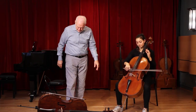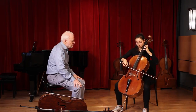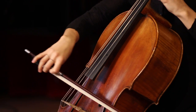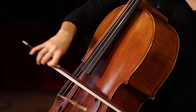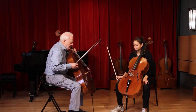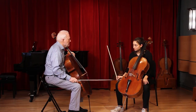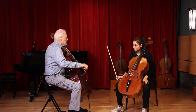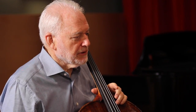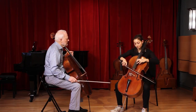Want to do the next variation? Sure. Okay, good. The bottom of the run — that's the muddy part, that's the part that's not going to be clear. So you start on the string and then you pop out later. Can you start off the string with a real spiccato?